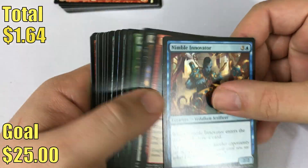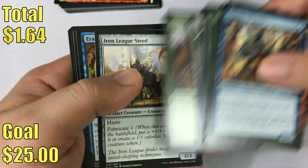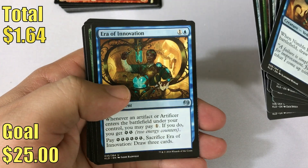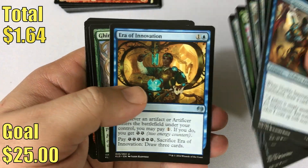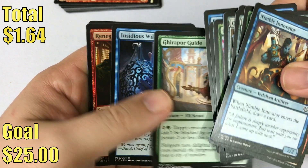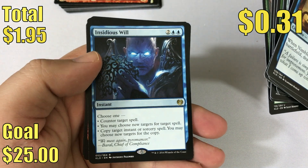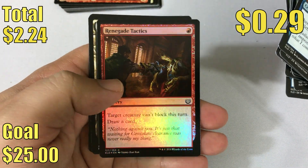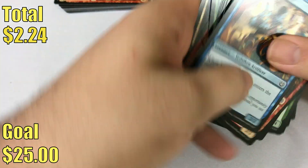Here's our second and last pack of Kaladesh. We start off with an Iron League Steed, Era of Innovation, Era Peer Guide, and our rare is an Insidious Will. That's not too bad — that's just a pretty cool card. And we've got a foil in this pack too: it's a Renegade Tactics.